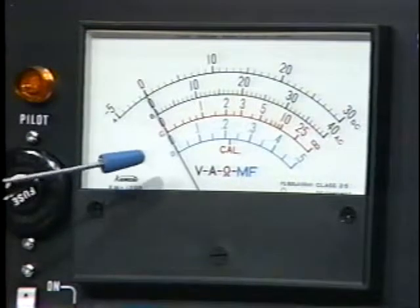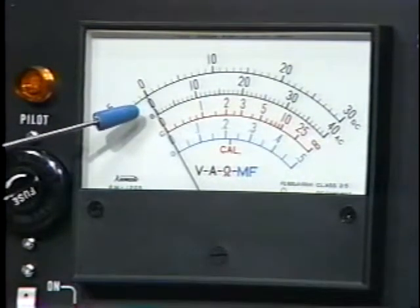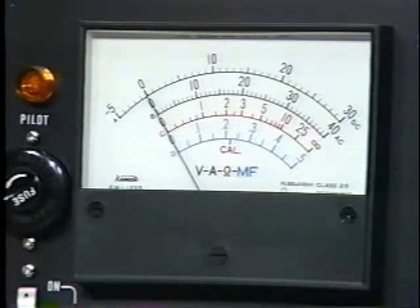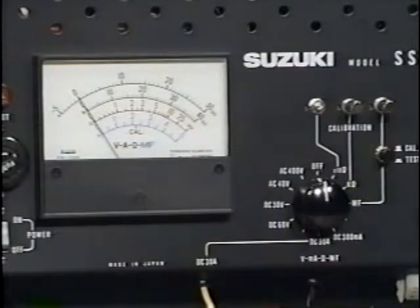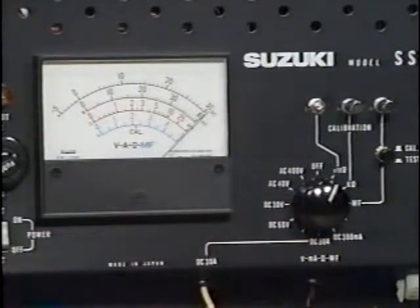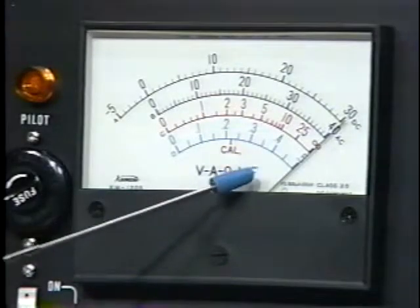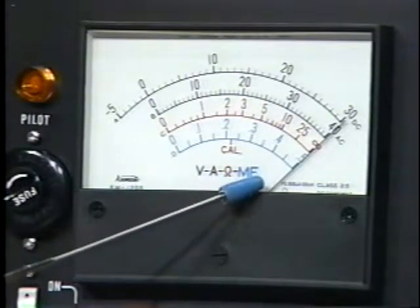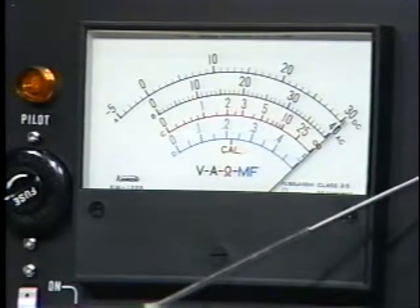Most functions of the SS2 and the pocket tester are similar, with the exception of the calibration of the ohmmeter. To calibrate the SS2, first check that the needle aligns with zero on the left side of the scale; if it doesn't, rotate the adjuster screw. Once you've selected the testing range with the selector knob, make sure the needle aligns with the infinity mark on the right end of the scale, and if it doesn't, rotate the adjuster screw to bring it into proper alignment.